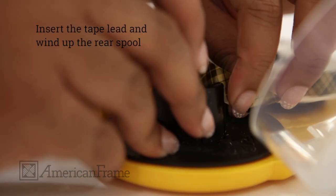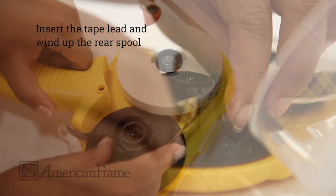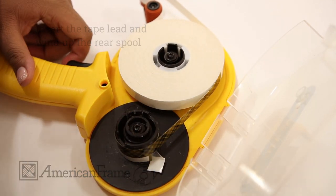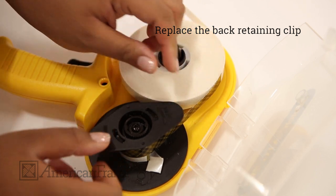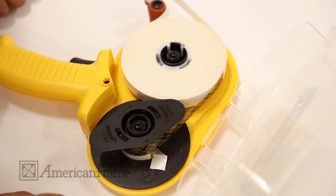Next, insert the tape lead. Then replace the back retaining clip. Close the door and you're ready to go.